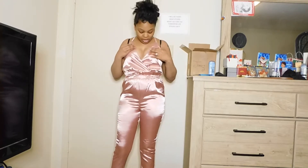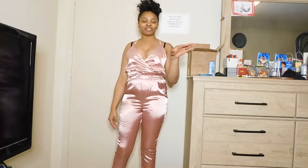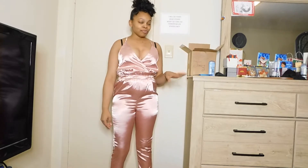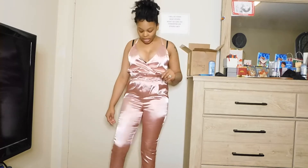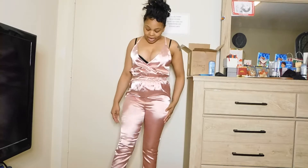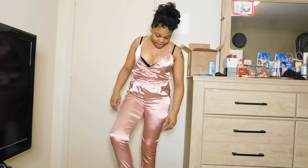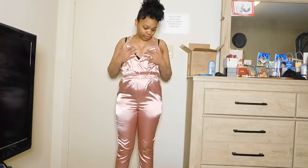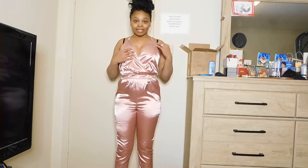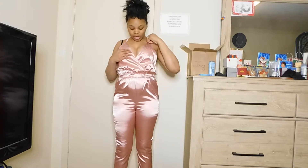This is the romper that I got from SHEIN. It's a spaghetti strap romper, size medium, and it's like a rose color. I just got a medium but it stops by my ankles. Sorry if my skin tone is throwing off the color, y'all, because you're gonna be seeing more skin and I gotta have a brown situation going on.